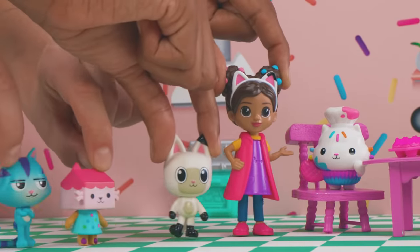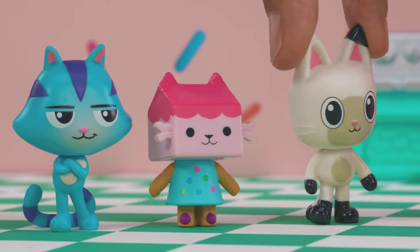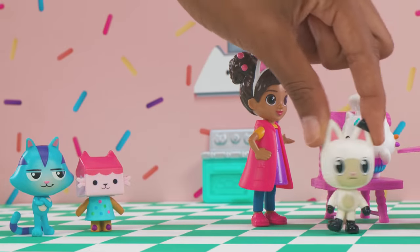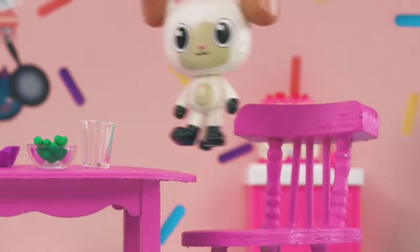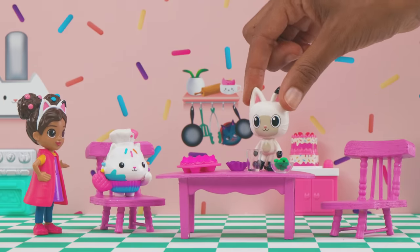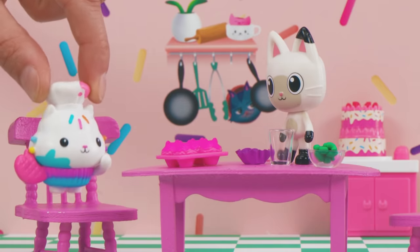Hi, Cakey! Hi, Pandy! We're looking for empty containers to make shakers. Do you have anything like that lying around? I'm sure I do! This cup is empty — are you using it for anything, Cakey? No, go ahead and take it! A cup will make a great shaker!